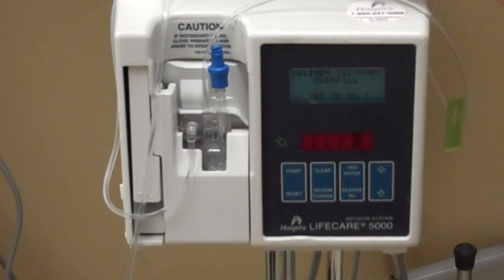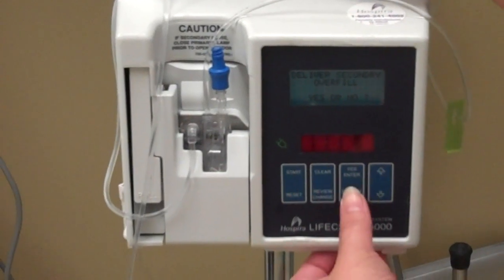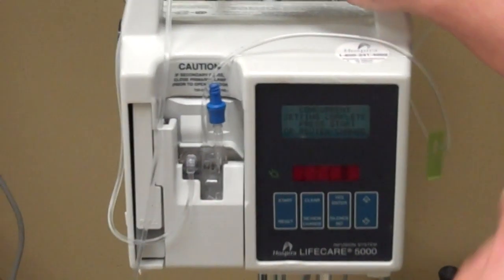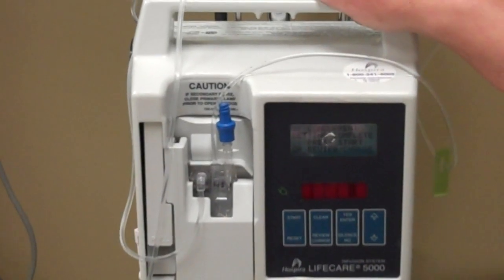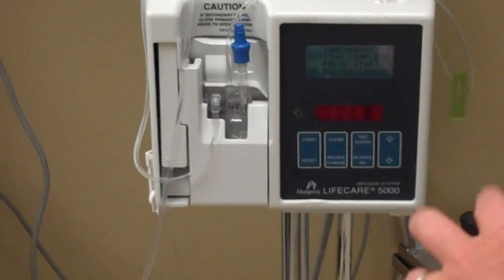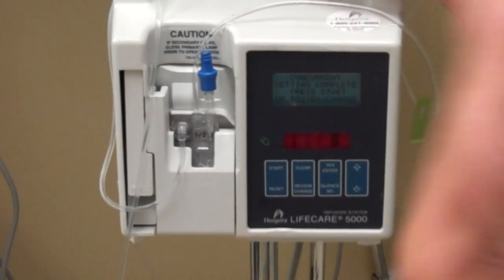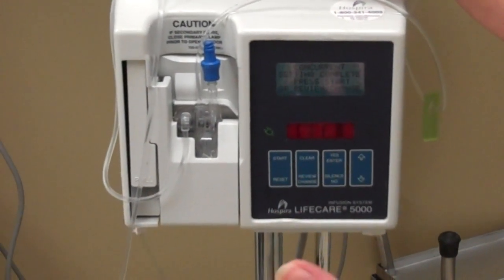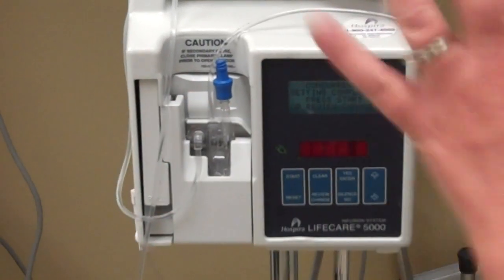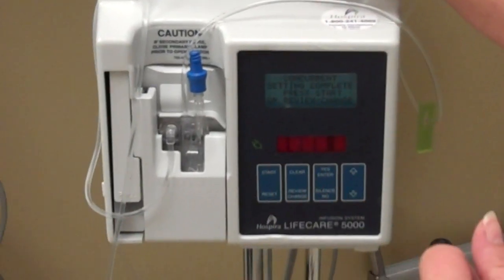Deliver secondary overfill means do you want it to continue running after 50 cc is already infused? No, you do not — unless a patient needs to maintain their blood pressure. In that case, you'd set a dose limit of 50 so that when 50 cc goes in it starts to beep, but it won't quit — it will continue to infuse. At 50 cc you can run in, see the bag's almost empty, and get a new one before it runs out so your patient's blood pressure won't be affected.